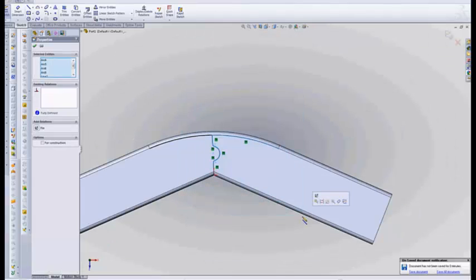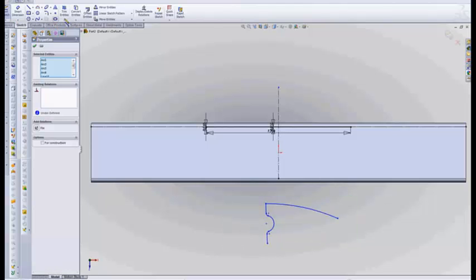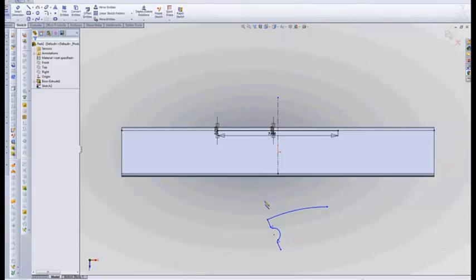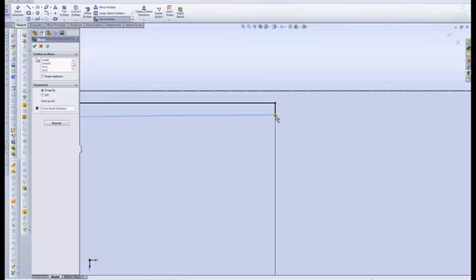Now we're going to select everything, Control-C to copy, go back over here — you have to have a sketch already open — and Control-V to paste. Select all of that and I want to rotate 22 and a half degrees. Half of 45 degrees is 22 and a half degrees. I'm going to pick the center of rotation right there. Then grab it all, move, and go from-to and select that point and that point.